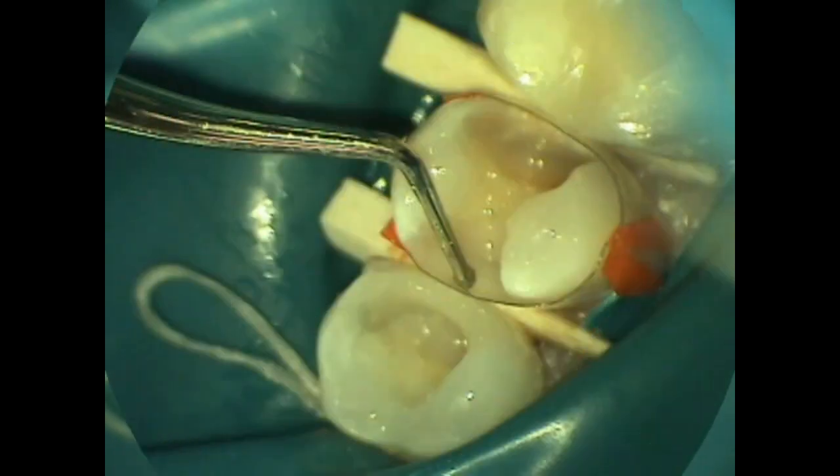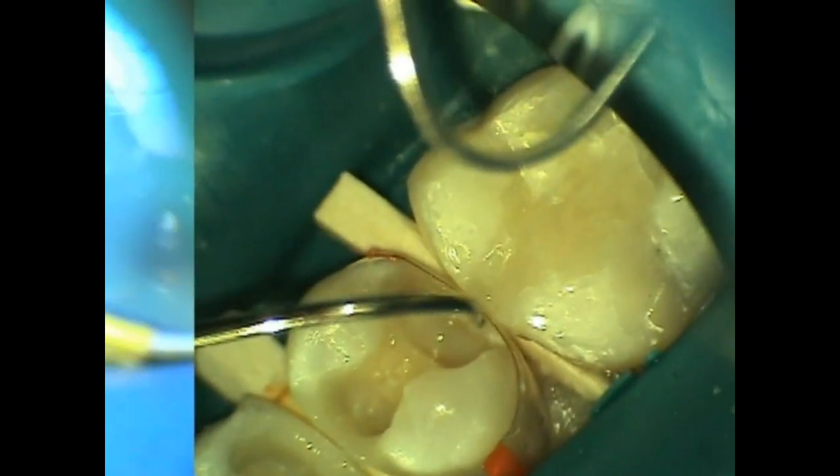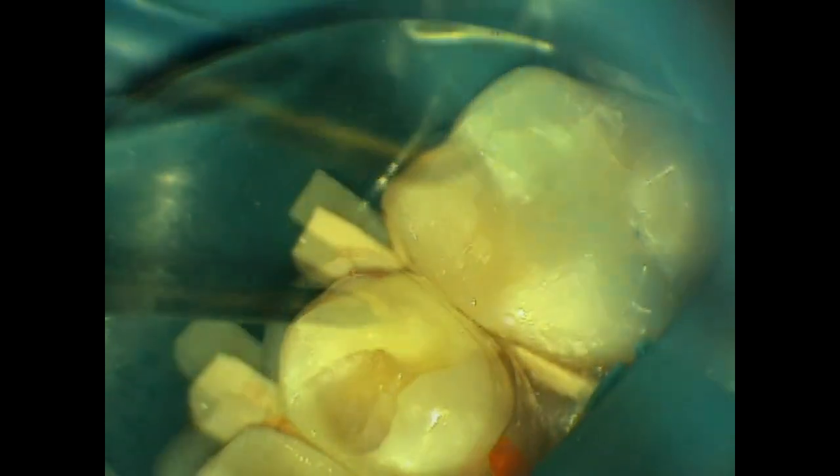Now for the second restoration, the DMARC is placed with pressure using an instrument and is also light cured. Cosmodent's nano composite again is injected to fill that mesial box and a wall is created forming the mesial wall. That matrix band is then removed.